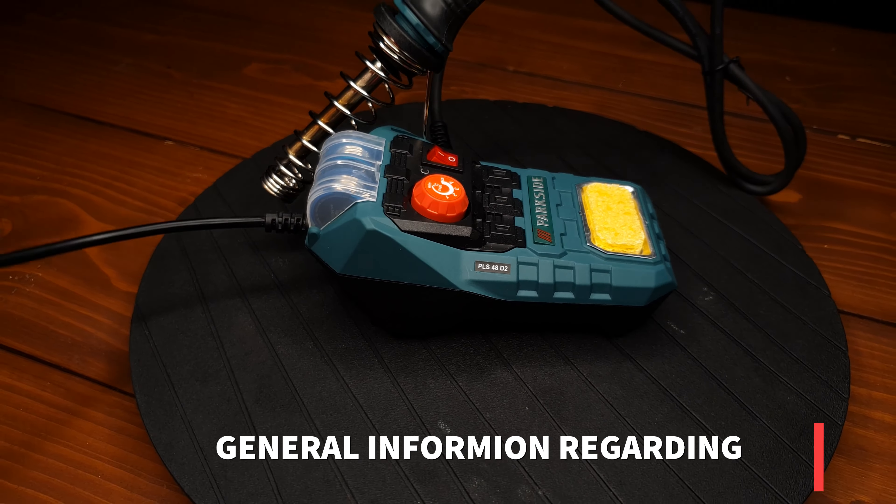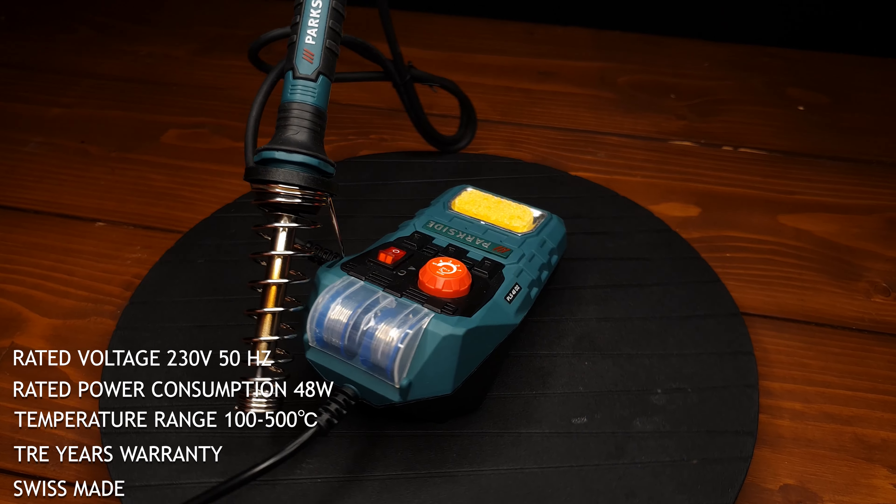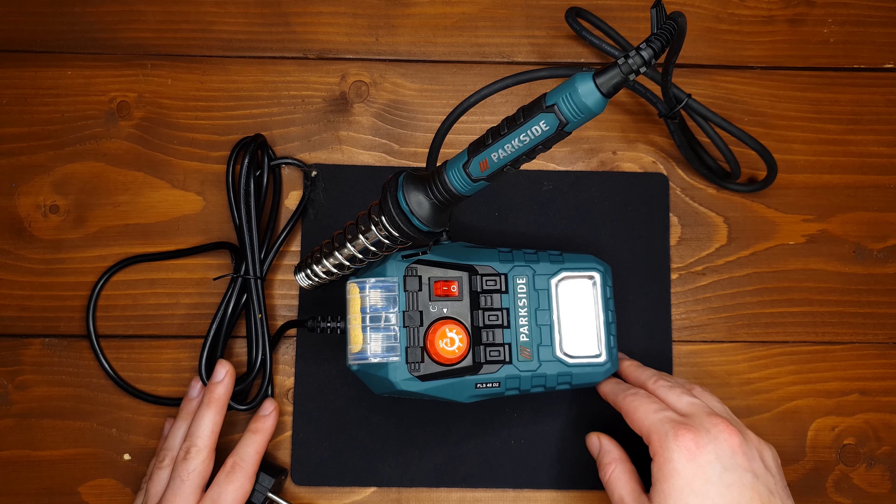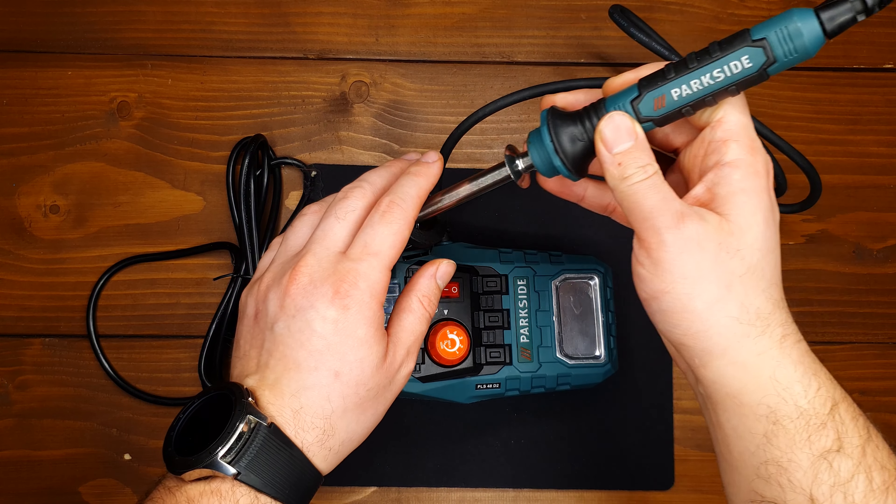Okay guys, and here we have our soldering station from Parkside, model VLS48D2.